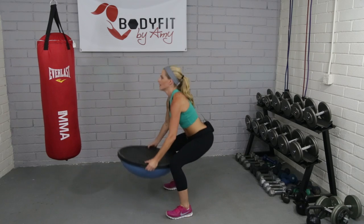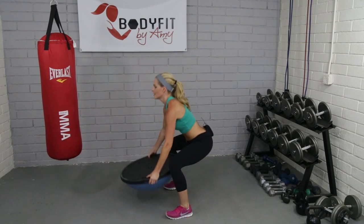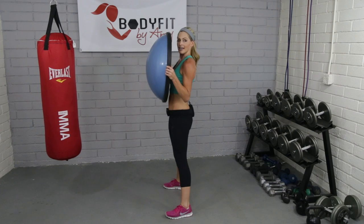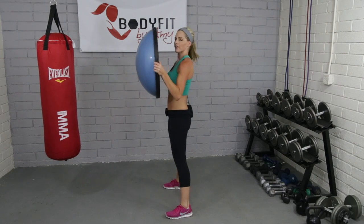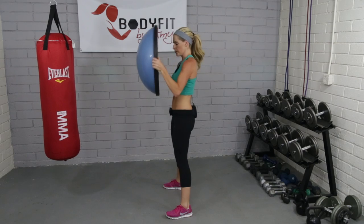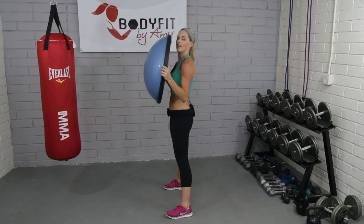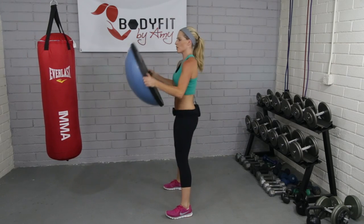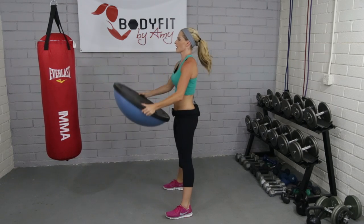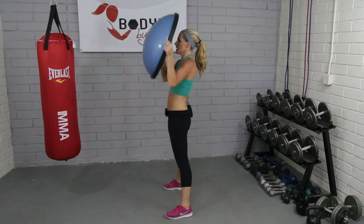Good guys. Working the arms, working the legs. Let's add a little press to it. So down, bring it in, little lift — you don't have to go high. I know that's a little awkward to hold. And if you want to do it without that press, totally fine. Or if you want to do the motion without the squat, I know our legs are tired. We can just go down, in, up.